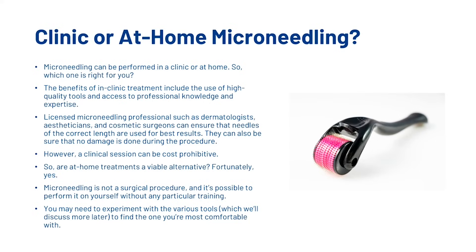Should you use clinic or at-home microneedling? Microneedling can be performed in a clinic or at home. The benefits of in-clinic treatment include the use of high-quality tools and access to professional knowledge and expertise. Licensed microneedling professionals such as dermatologists can ensure that needles of the correct length are used for best results and that no damage is done during the procedure. However, a clinical session can be cost prohibitive. Fortunately, microneedling is not a surgical procedure and it's possible to perform it on yourself without any particular training. You may need to experiment with the various tools to find one that you're most comfortable with.